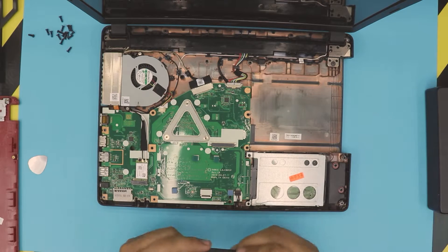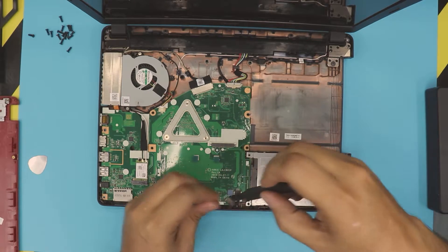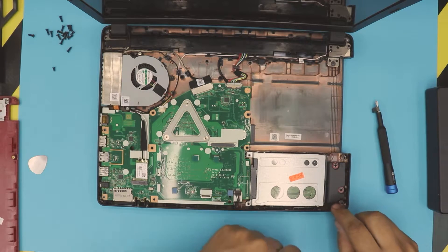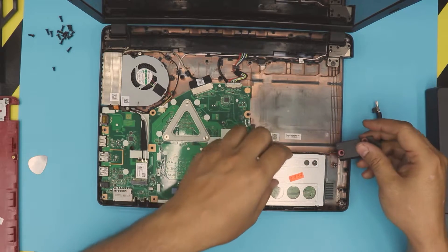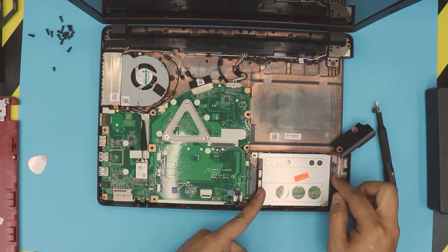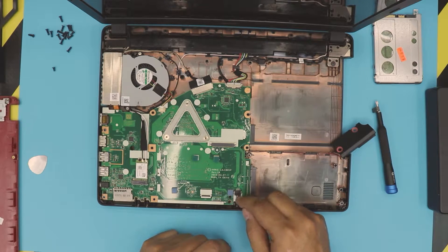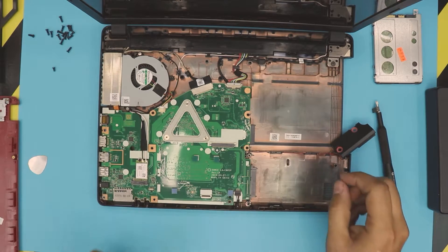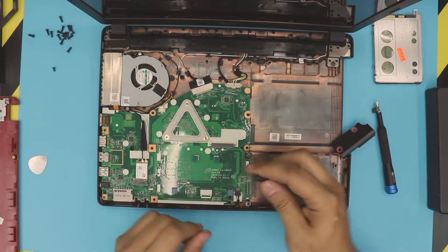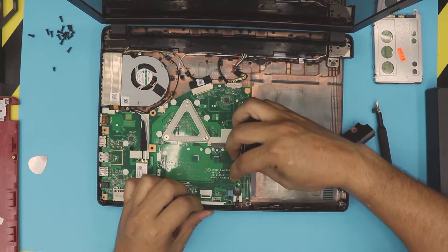We need to remove the hard drive. Remove the one screw right there, then remove the right speaker by lifting it up and setting it to one side. Slide the hard drive backward, then lift it up and set it aside. Next, remove the speaker cables by pulling the jack backward — grab it from the bit of cable they left you, or use tweezers on the sides and wiggle it out.